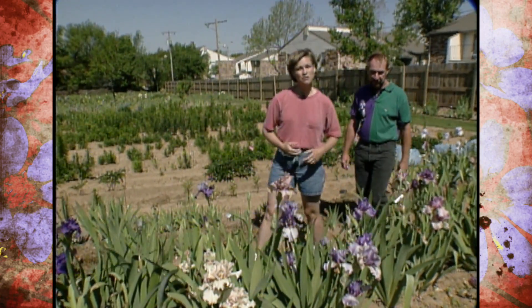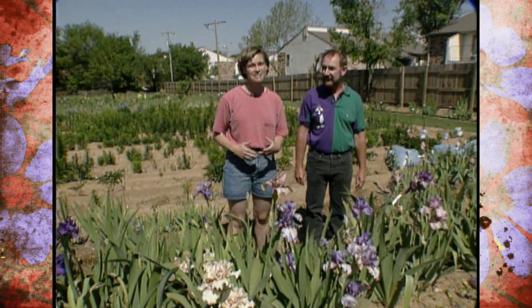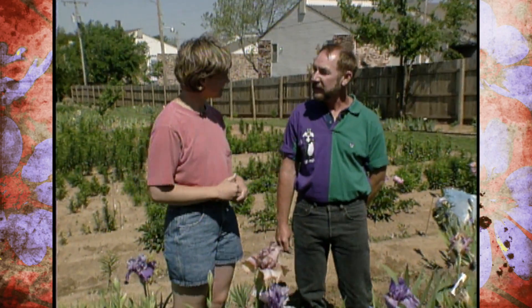Today we've been walking around and enjoying the display and propagation gardens of Paul Black. Paul Black is an iris hybridizer and he's also owner of Mid-America Gardens. Paul, thank you for being with us today. Thank you, Brenda. I'm enjoying having you here.